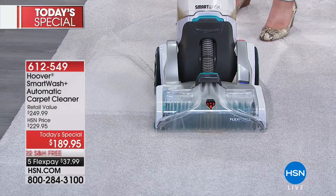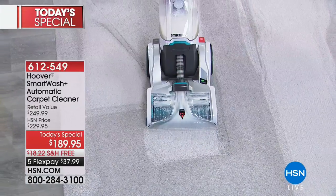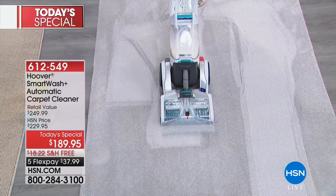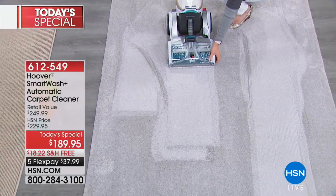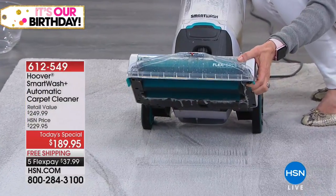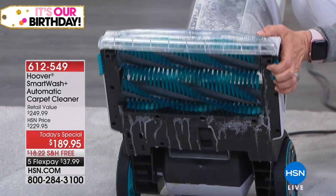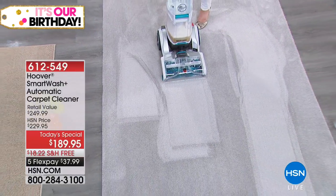This is something that will not only allow you to do a whole house clean — it's so simple and easy to use. It's around the size of your vacuum cleaner and it weighs only 18 pounds. You can grab this out and do the entryway, or a hallway, or right on the side of your bed where you get a lot of traction — that one area that's constantly getting dirty. If you can vacuum, you can use this.